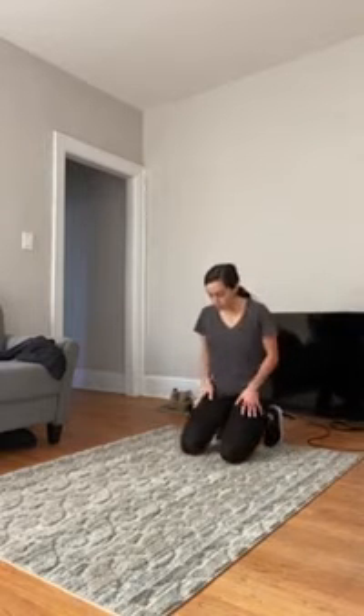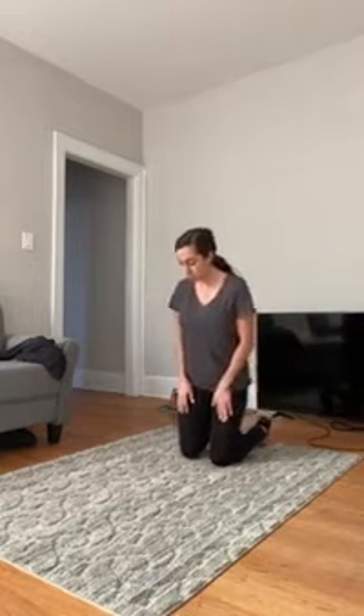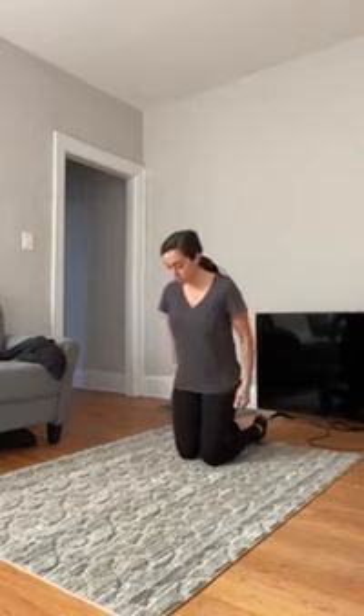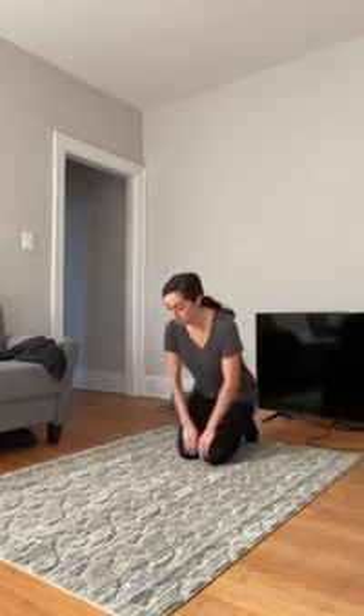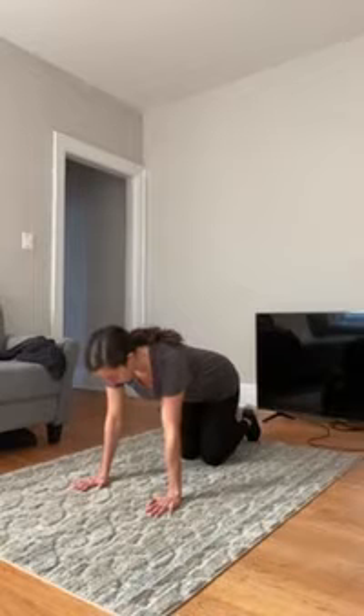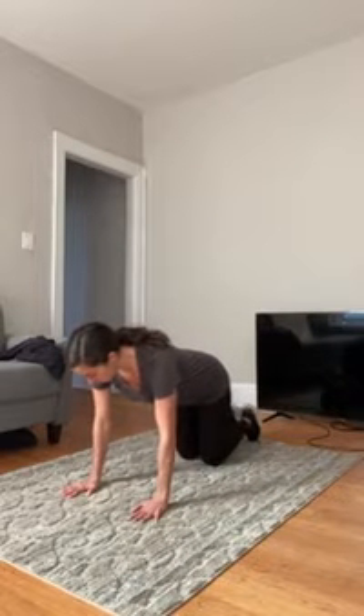You must start by kneeling on an exercise mat or the floor, bringing your feet together behind you, then bend forward to position yourself in a high plank. In this position, you will start with your palms flat on the mat, your hands shoulder-width apart, with your fingers facing forward.